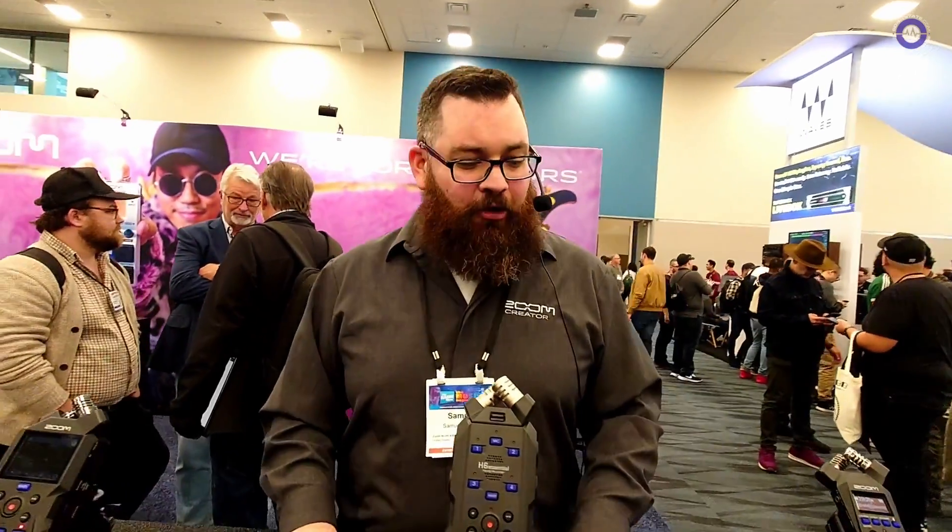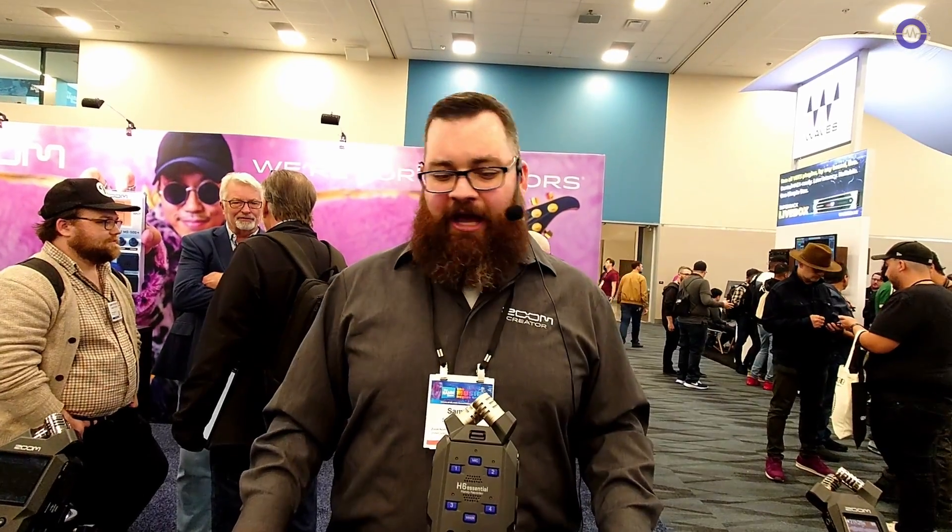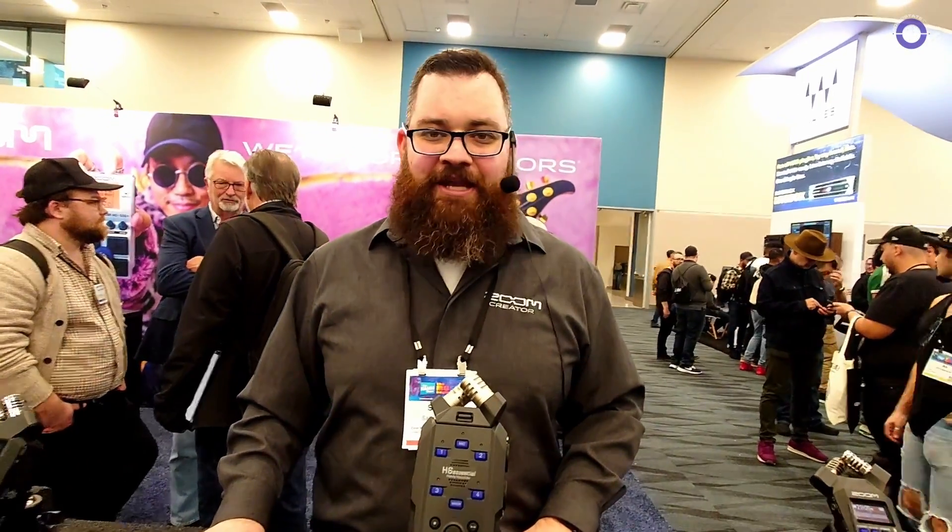Is there anything else new for the show? These are all the new recorders — really our biggest launch in a long time. The old H6 was around for 10 years, and we really can't wait for people to get their hands on the new ones. Thank you very much, Tommy. Thank you.